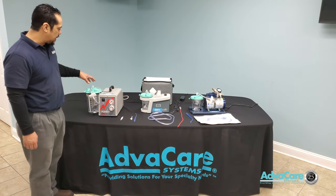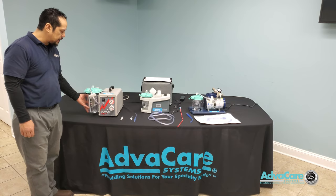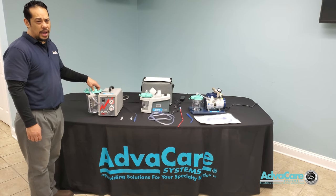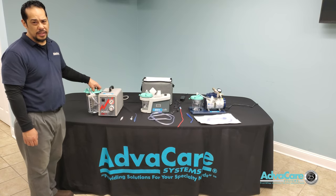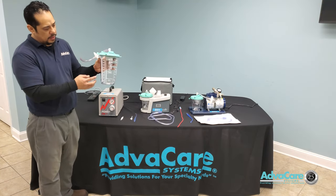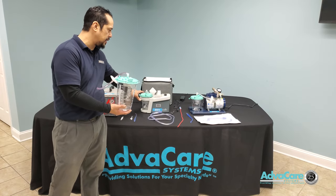With the intermittent suction machine we have a larger canister for collection. It is commonly used for gastric suctioning directly applied to the patient's G-tube or NG-tube, which is connected to the large or small intestine. You have a 2000 cc canister for collection versus the 800 cc canister.